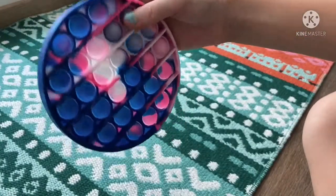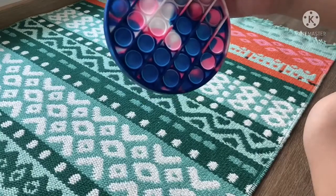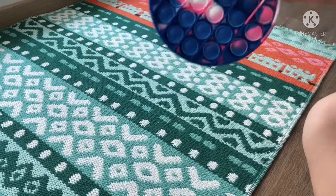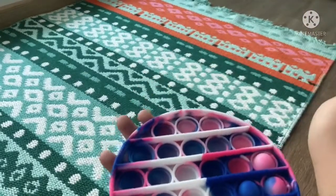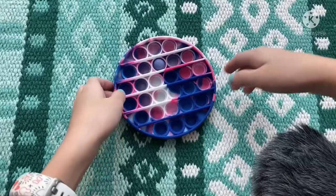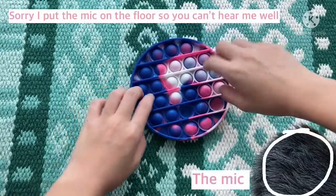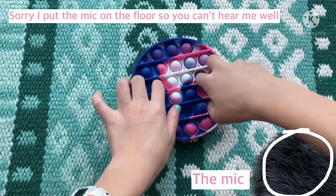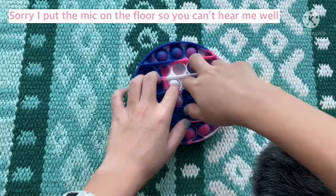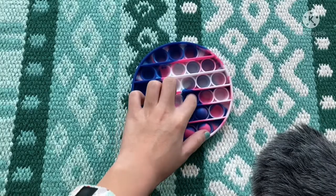I really like this design because I like tie-dye colors and stuff like that. Oh my god, the pops are so loud! I'm gonna bring my microphone to it so you guys can hear it. The pops are super loud compared to my other pop-it.